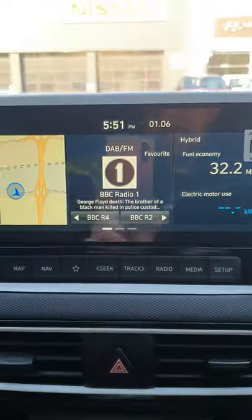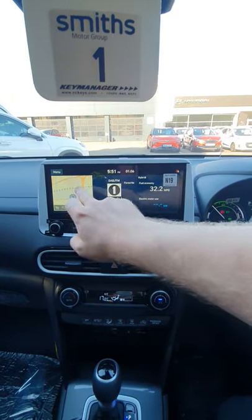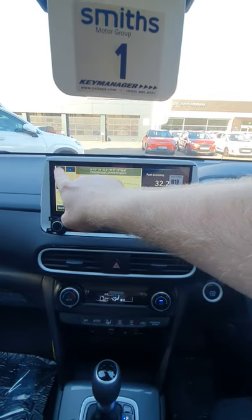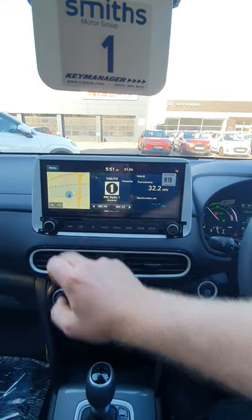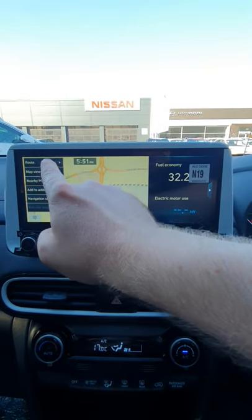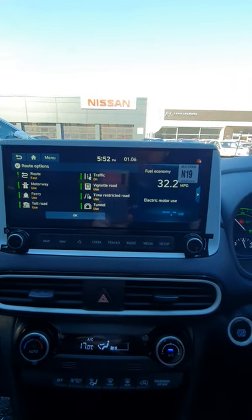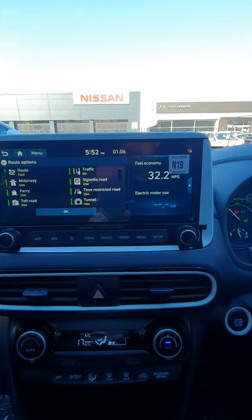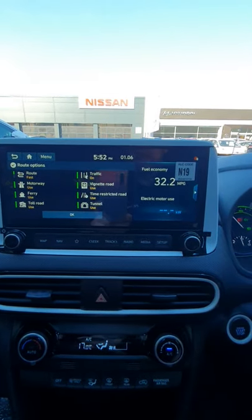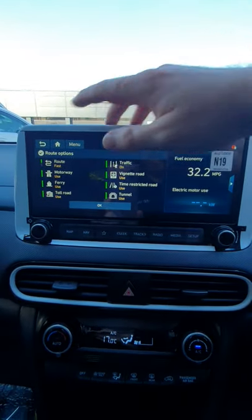Moving up even further, you'll find you have a touchscreen. This is your home screen — if you touch it, that will give you the sat-nav. If you go to home, that brings you back. Going to the three lines and then route options, this will show you all the different settings. At the moment it's got the fastest route, but you can change this to short or fast, with different traffic settings — using a ferry, avoid toll roads, all the bits you can fiddle around with.